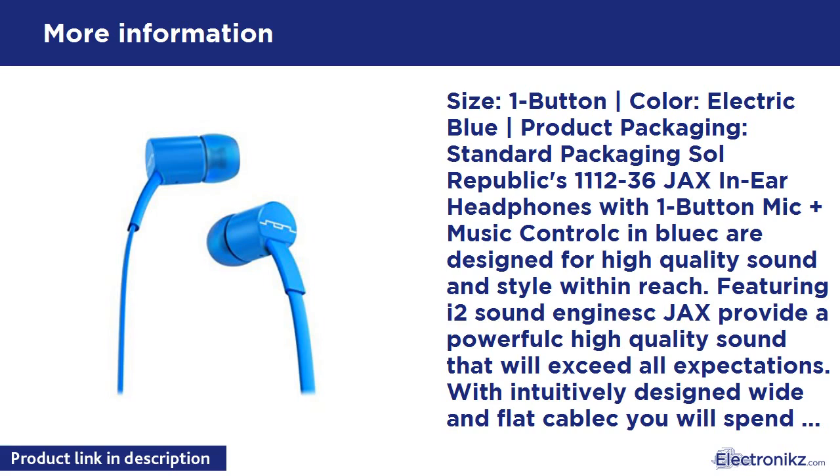Size: one button. Color: electric blue. Product packaging: standard packaging. Soul Republic's 1112-36 Jacks in-ear headphones with one button mic and music control in electric blue are designed for high quality sound and style within reach. Featuring i2 sound engines, Jacks provide a powerful high quality sound that will exceed all expectations.